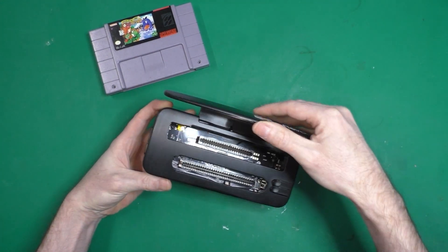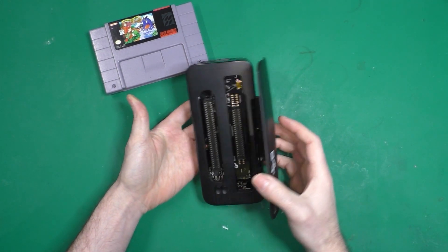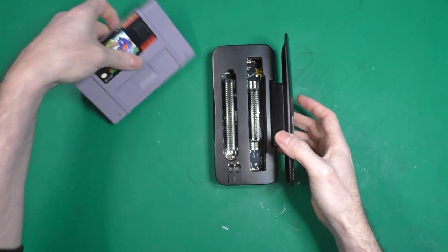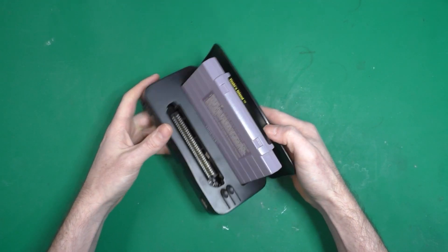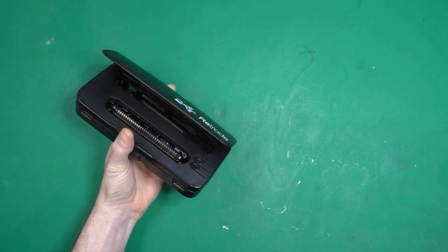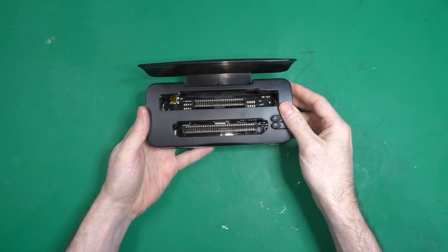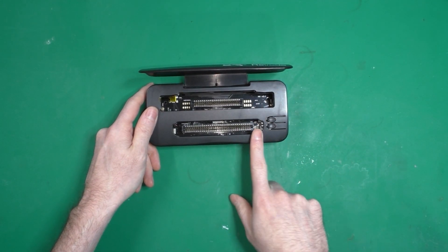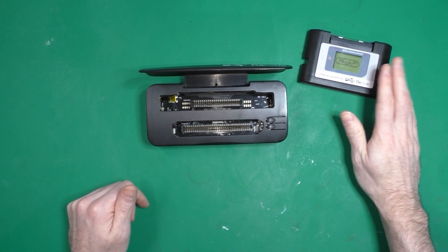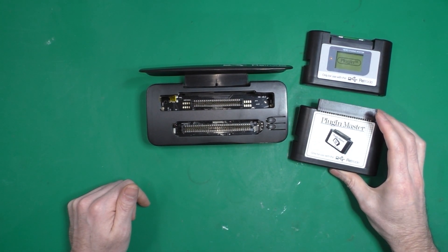The Retro 2 is some kind of a USB reader/writer, and it detects your cart like they were SD cards on your PC. It's been on the market for quite a long time now. As you can see, you can put in Super Nintendo and Genesis carts, and there are a couple of adapters — this one is for Game Boy and Game Boy Advance.